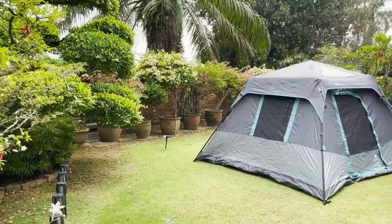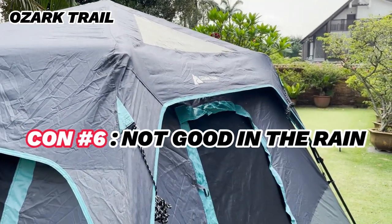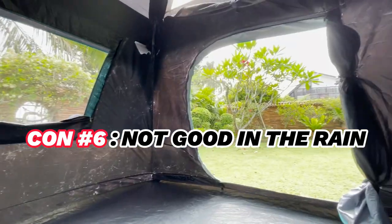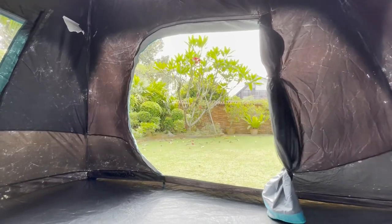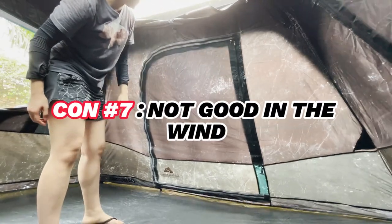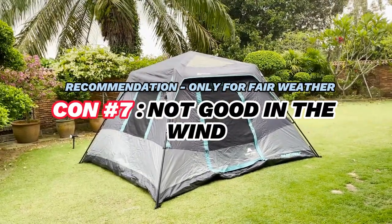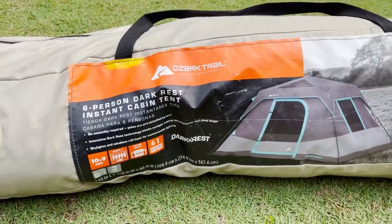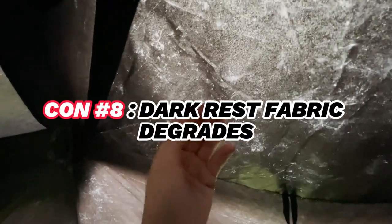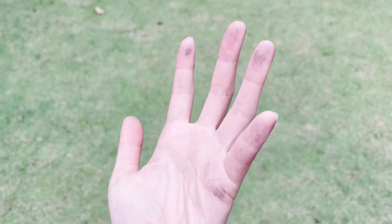Another huge con is that this tent is really not good in the rain — I'll leave it at that. It's also a very floppy tent that is not taut at all. The entire wall kind of flops into the tent itself and it will buckle in the wind, so this is purely a fair weather tent, not for any kind of rain and wind. The shelf life of this tent is also pretty short — maybe a couple of years max — because the dark rest fabric will degrade and every time you touch the tent, your fingers will be a sticky, icky mess.